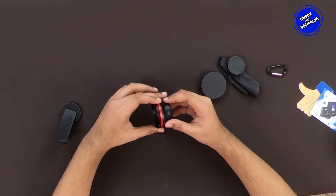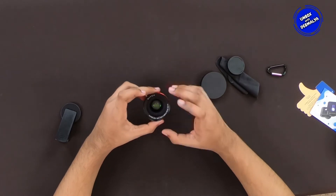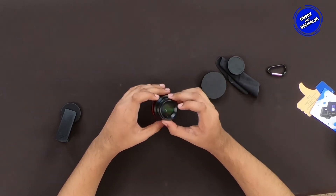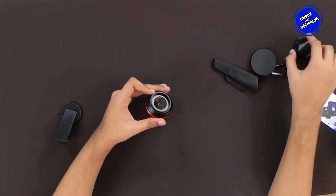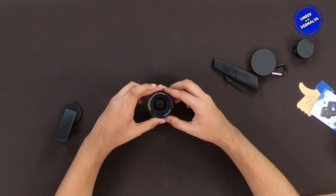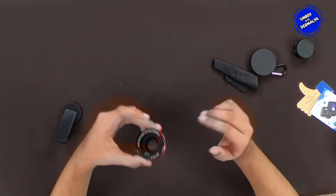This lens is specially coated so that we can reduce reflection and light flare. We have distortion-free images for both beginners and professional photographers. With the 0.45x wide angle lens, we have 45% extra view without vignetting.